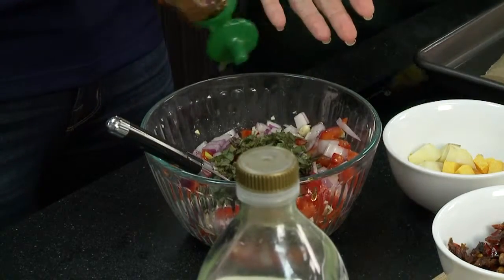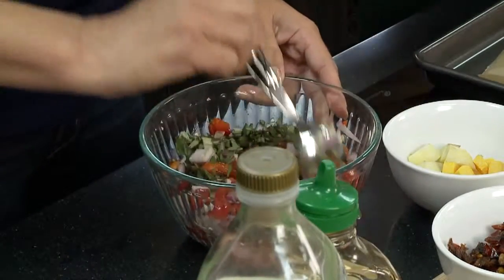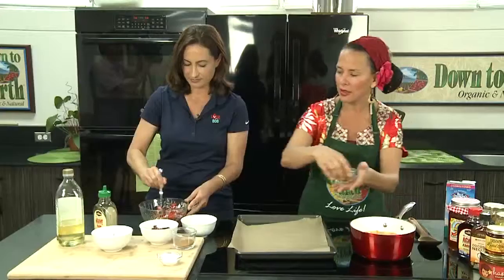That's perfect. Now we're going to mix that all around, and we're going to put it onto our baking sheet. I'm going to salt and pepper our soup over here as it gets going.